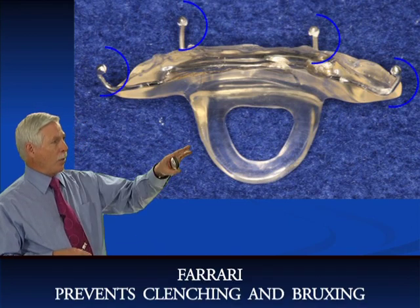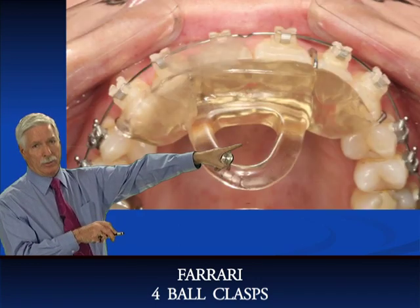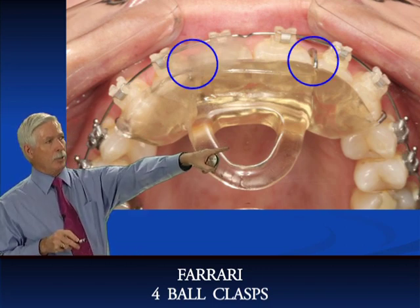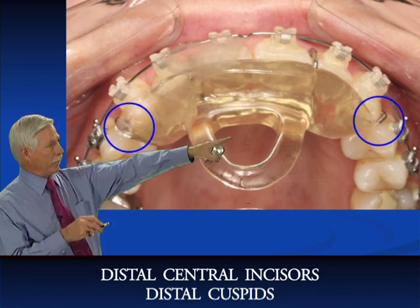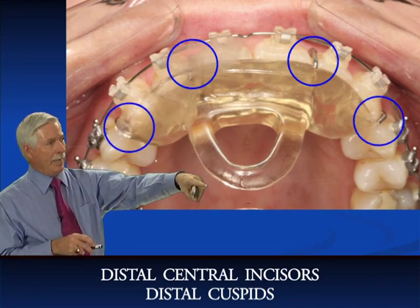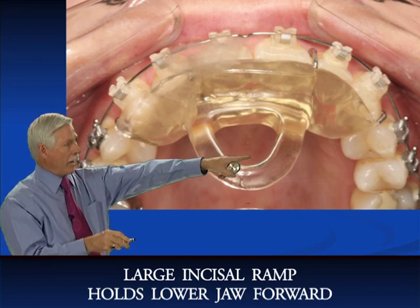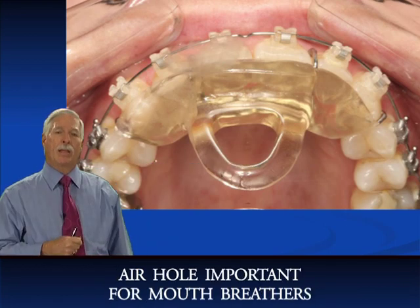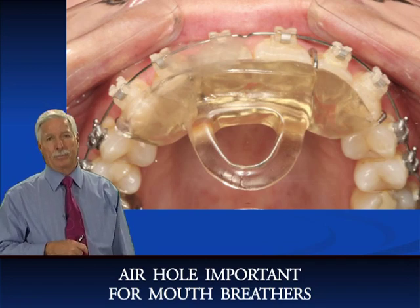The Ferrari has four ball clasps — that's very important. Don't put a ball clasp between the two central incisors. Put it distal to the two centrals and distal to the cuspids. So you've got two ball clasps distal to the centrals and two distal to the cuspids. It's got a big incisal ramp to hold the jaw forward, with an air hole cut out — you don't need it to be solid. You let the patient breathe through that; if they get a cold, they can breathe much better with it in. So that's the Ferrari — it goes over the braces and can be worn with braces.